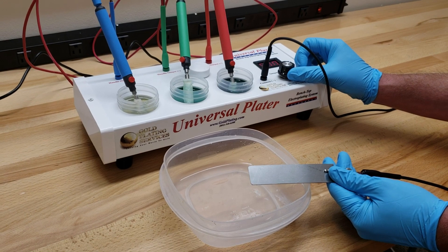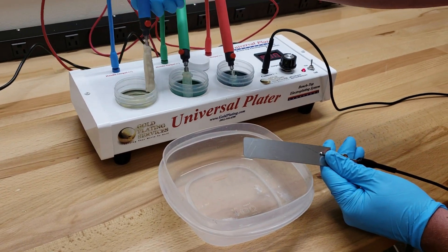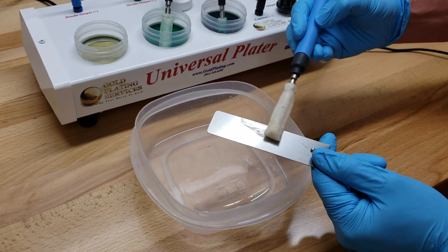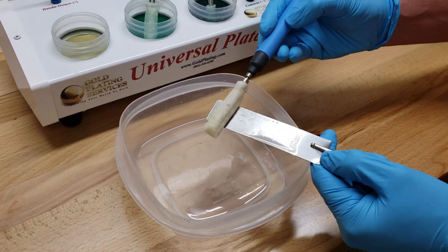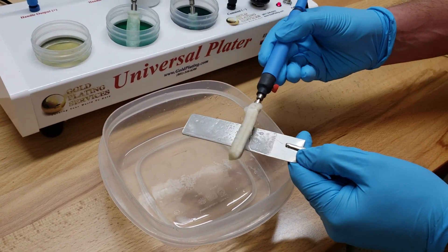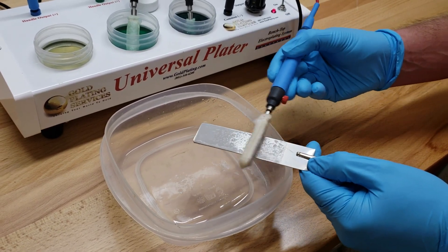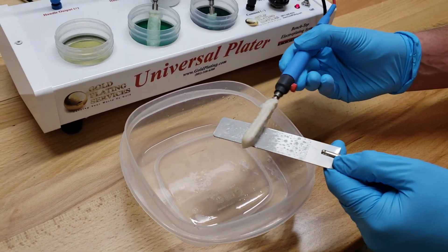For the first step, set the voltage to 8 volts prior to touching this to the piece. Once you touch it, you'll see it drop down to about 7 volts — it usually drops about 1 volt. We're going to electro clean for about 30 seconds. You're better off overdoing the electro cleaner as opposed to not doing it enough, because if you don't do it enough it will cause problems in the end. You absolutely cannot do steel without electro cleaning first.